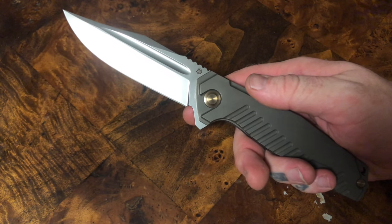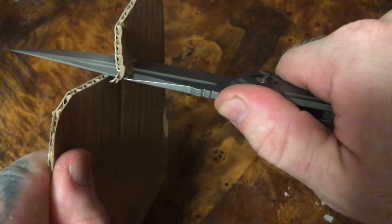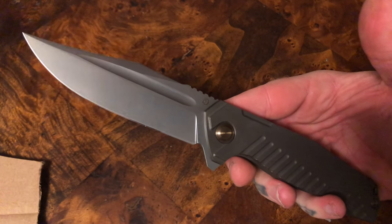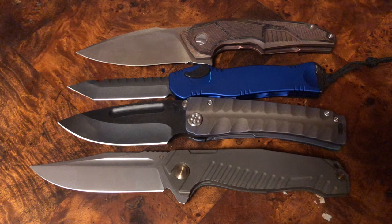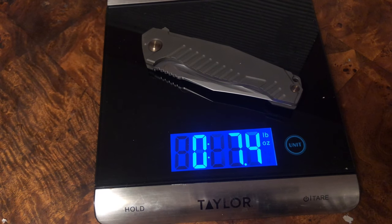As everybody knows who watches this channel, I don't care how much it costs — this is a full custom knife, it's definitely not cheap — but we use everything here. You can literally shave cardboard — that is insane. I love this knife. This is a big knife — it dwarfs the Medford. At 7.4 ounces this might not be the most EDC-friendly knife for most folks, however I am not most folks. I am absolutely going to carry and use the holy hell out of this knife.